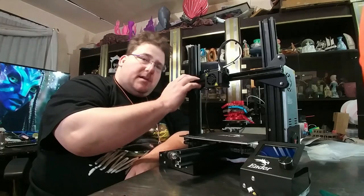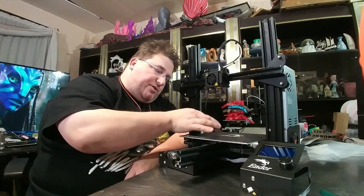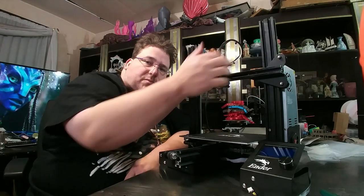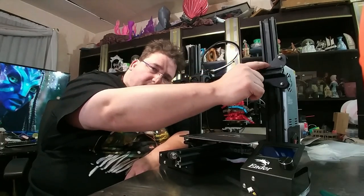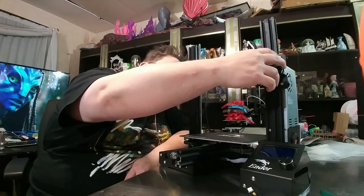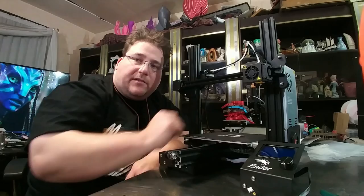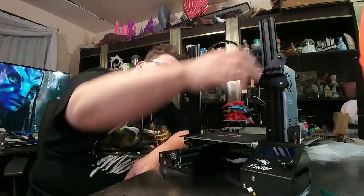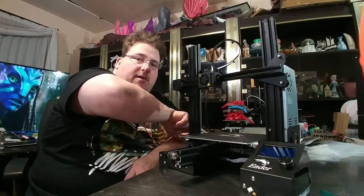Next step is to slide the assembled X-gantry onto the rail and Z-rod — gently turn the Z-rod as you push it on so you don't bend it. There's a gotcha in the instructions: you have to install the rail bracket first before putting the plate on, because the bolts on the back will hit and prevent installation otherwise. Compress the towers together a little bit to line the bolts up and you're golden — the Z-axis now rises up and down no problem.